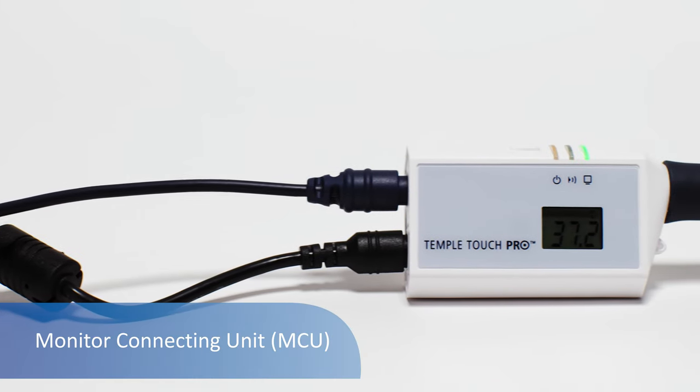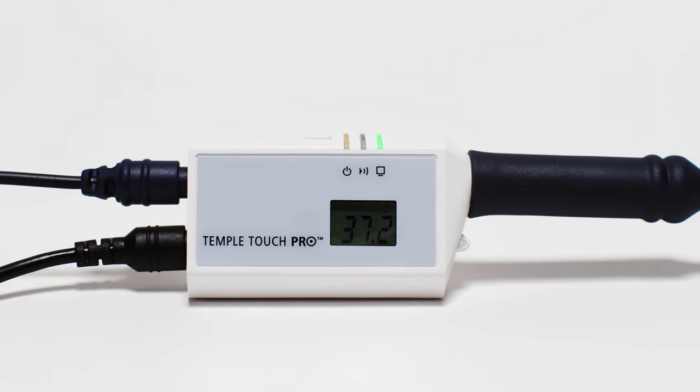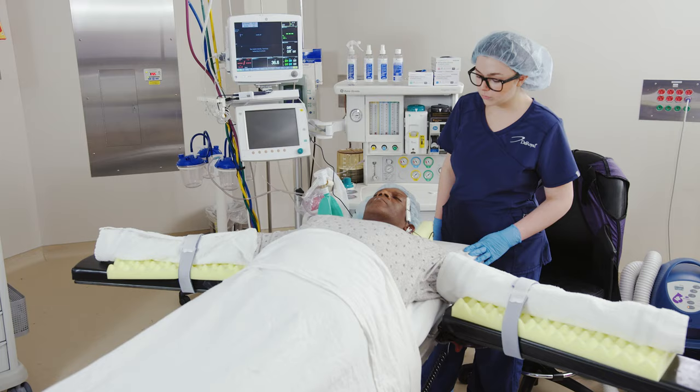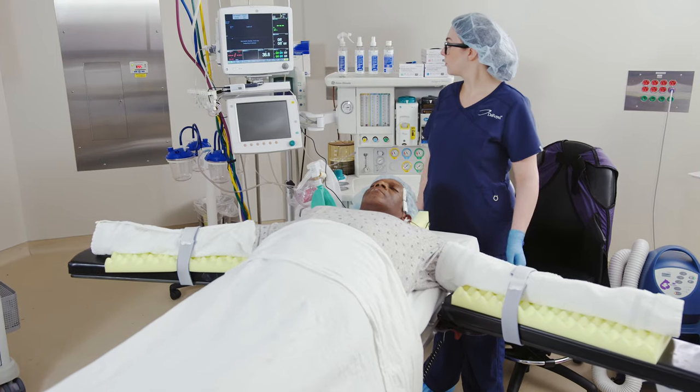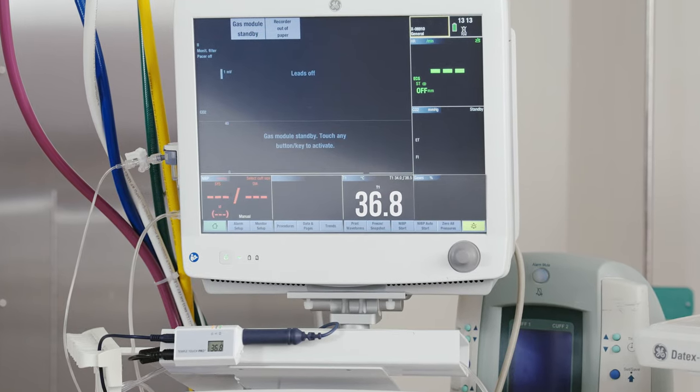The MCU receives data from the sensor and uses an algorithm to calculate and display the patient's core temperature. If attaching to a patient monitor, the patient monitor will display temperature and connect with the facility's EMR system.